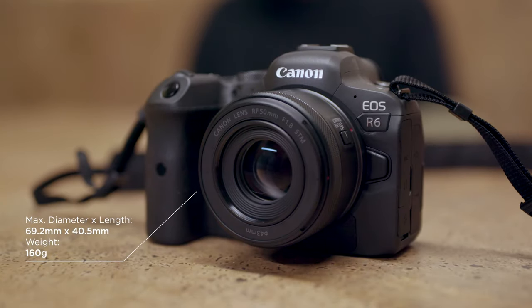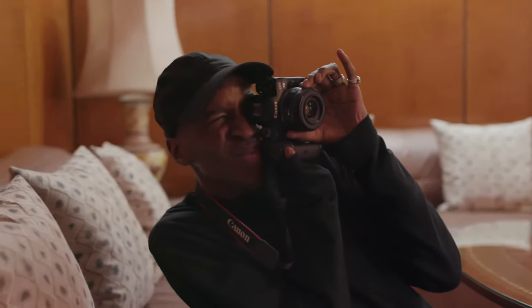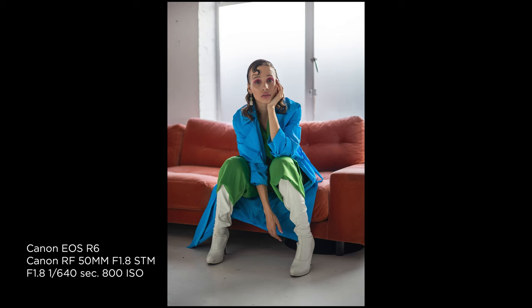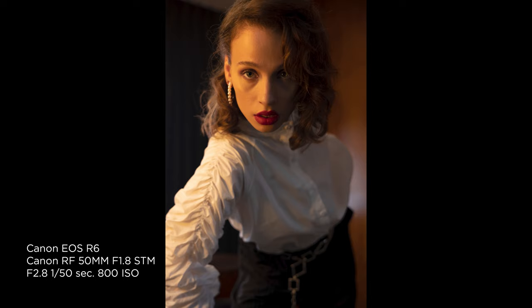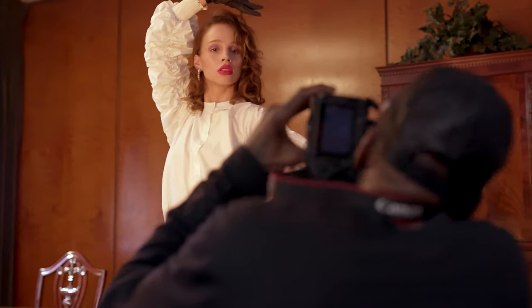I love it for portraits in particular, and this one works much better with the in-body image stabilization of cameras like the R5. It's pretty much silent while autofocusing as well, and both of those things mean this can be great for video as well as for photo.